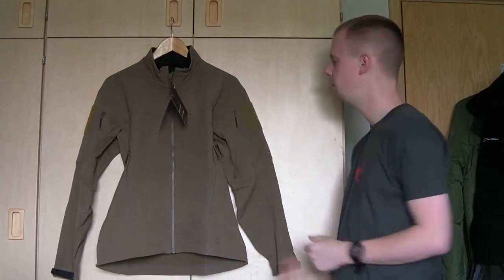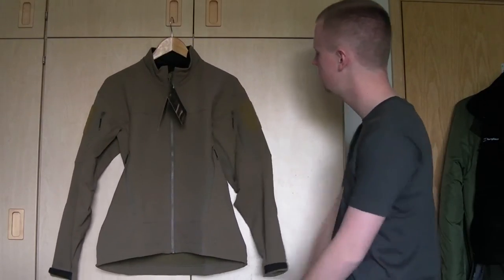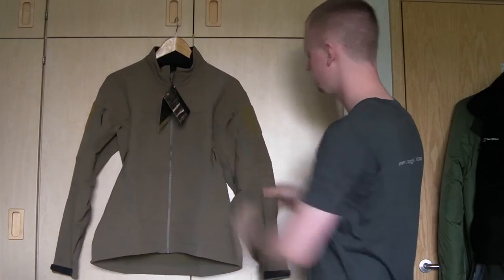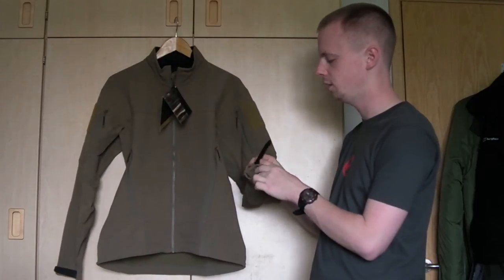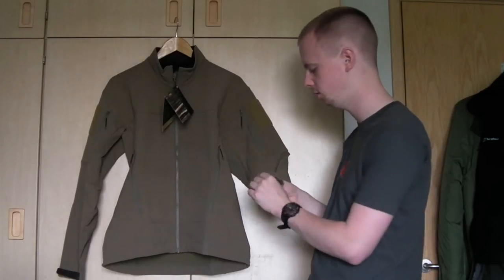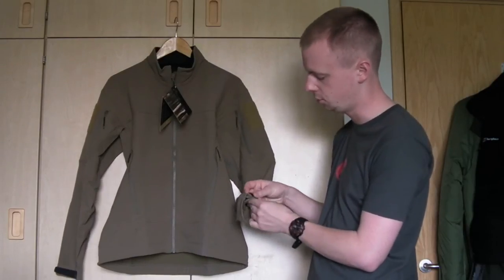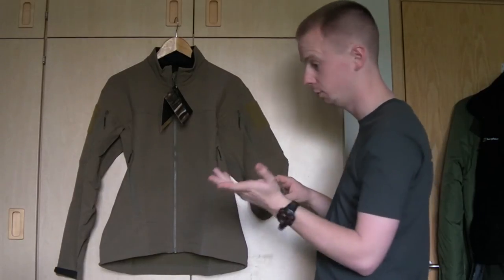On each sleeve there's a four-inch by four-inch loop Velcro panel for patches, IFF strips, name tapes, and so on. There are also upper arm pockets which are actually quite generously sized. On the end of the sleeve there are laser-cut synthetic fabric tabs — these should last well and won't catch on things. The outside surface is nice and smooth so it won't catch on hook Velcro. There's also a good range of adjustment in the cuffs.